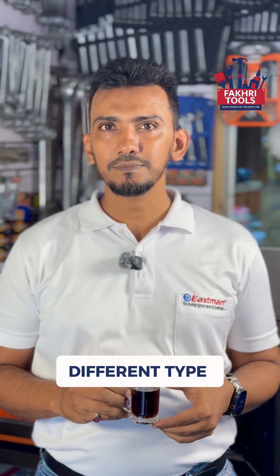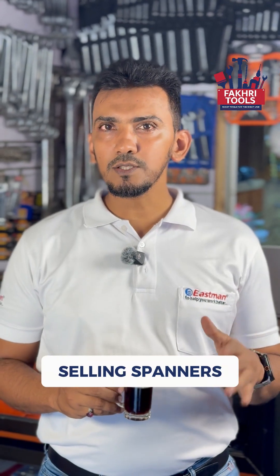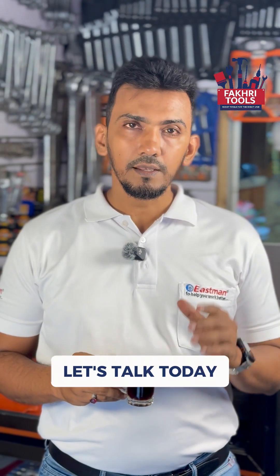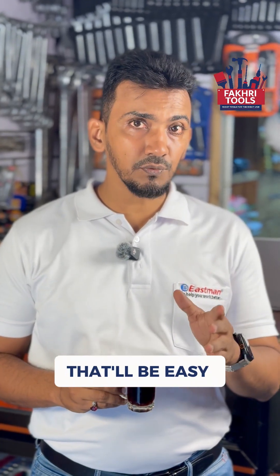Can you tell me about different types of spanners? Sure. We have been selling spanners since August 2006 — that's 18 and a half years. Let's talk today about three different categories of spanners that will be easy for you to understand.